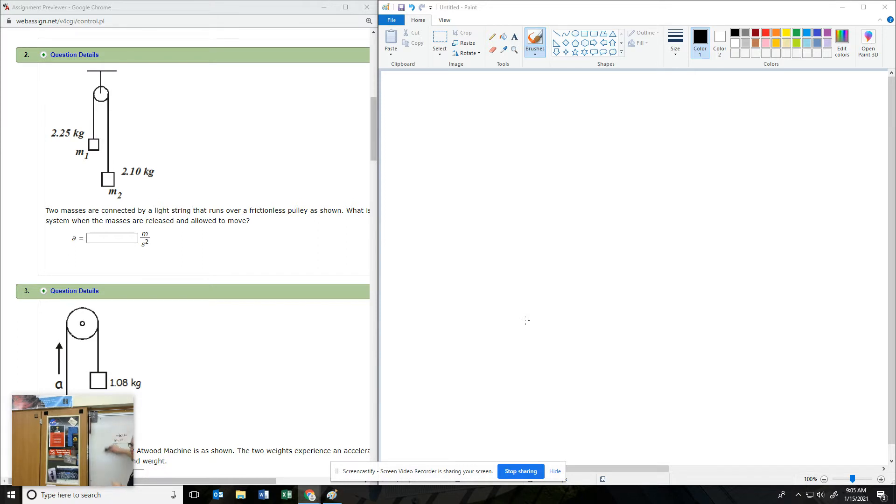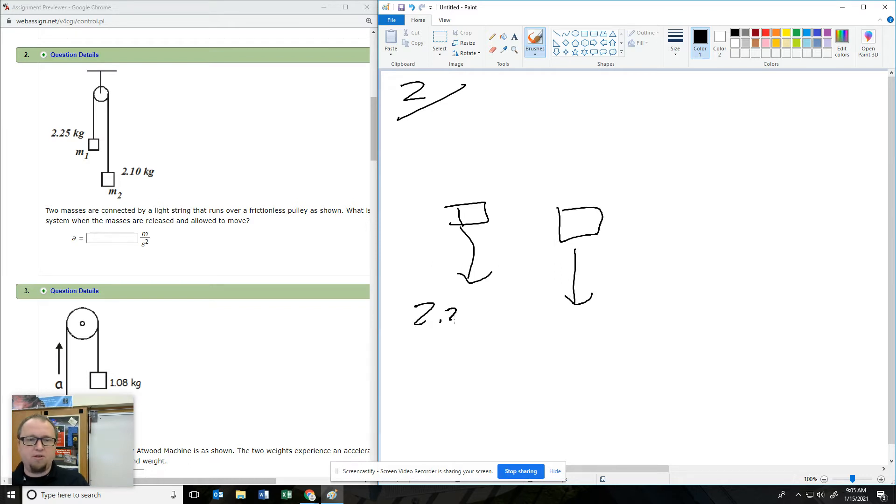This is how many times Lemberg was sarcastic at the staff meeting. So what we got is an Atwood's machine. The key to this is to find the acceleration — we look at the weight forces off of these. So this guy is 2.25 times 9.8, and this guy is 2.10 times 9.8.